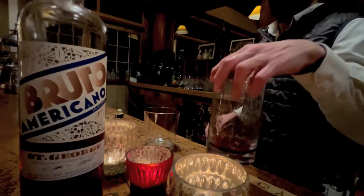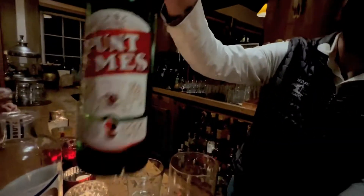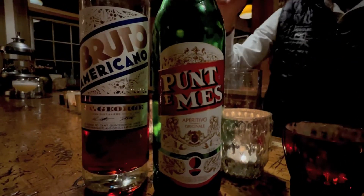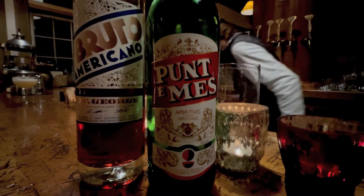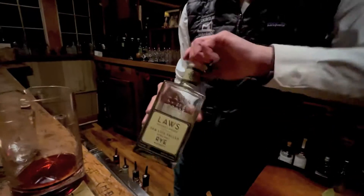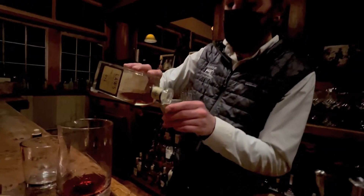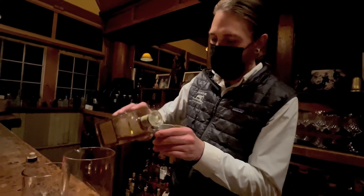So what are you going to make here? I am making you a riff on a Boulevardier. So it's got Punta Nox — it's a vermouth aperitivo — Bruto Americano for a bitter element, and then we're going to do a nice rye whiskey. Laws. That's Laws. This is based out of Denver. They're a great company.